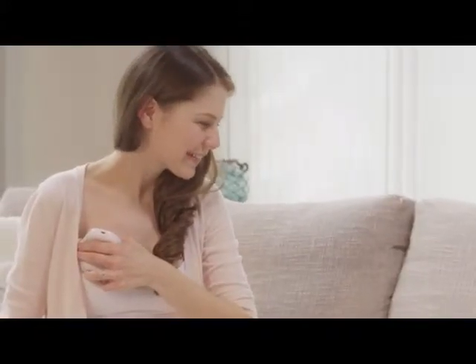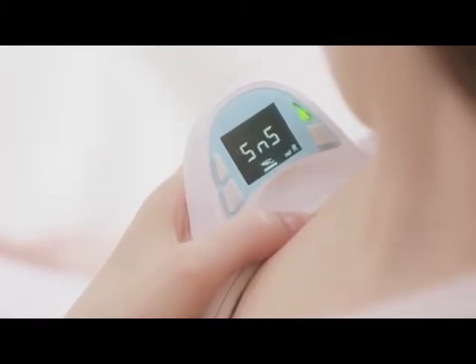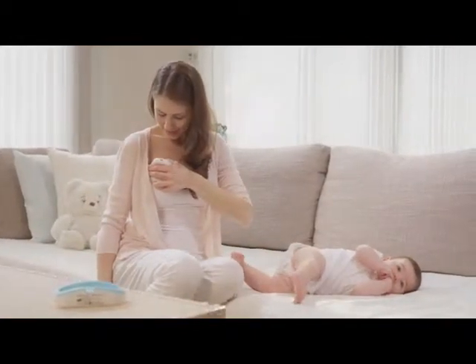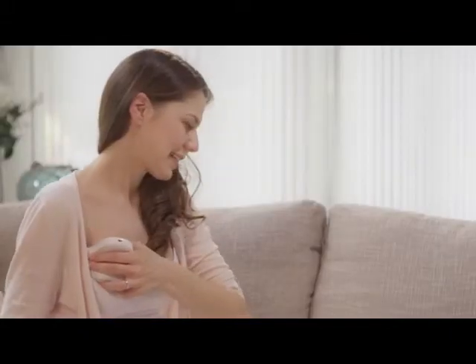Apply gentle pressure, just enough to turn on the green pressure indicator light that will initiate the measurement. The display will show the letter SNS for 2 seconds, and a 10-second countdown will begin. Maintain the same amount of applied pressure until the end of the measurement.